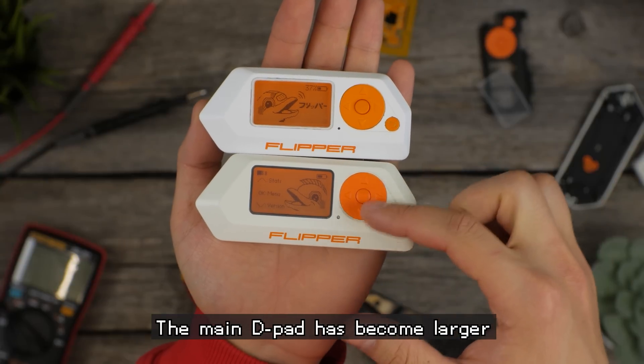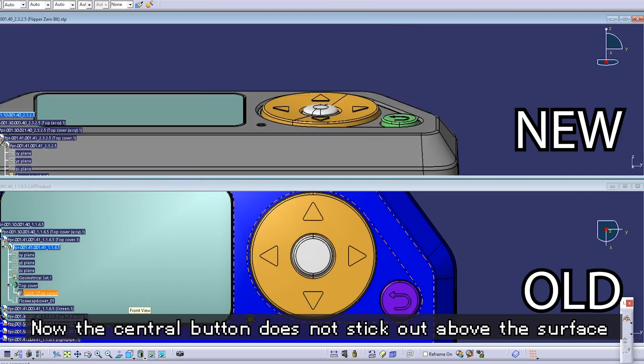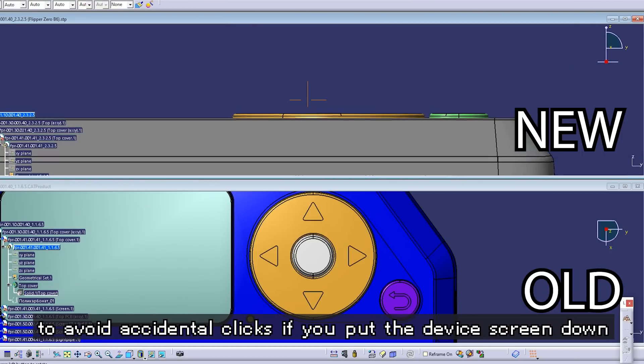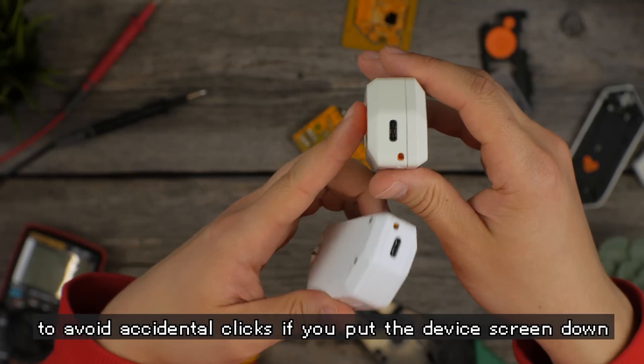Also, the main D-pad has become larger. And now the central button does not stick out above the surface, to avoid accidental clicks when you place the device screen down.